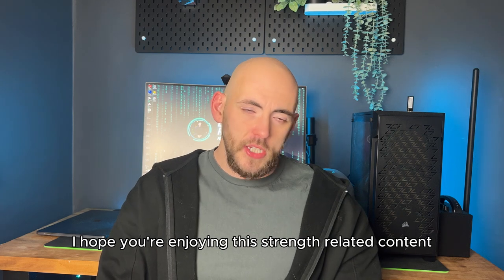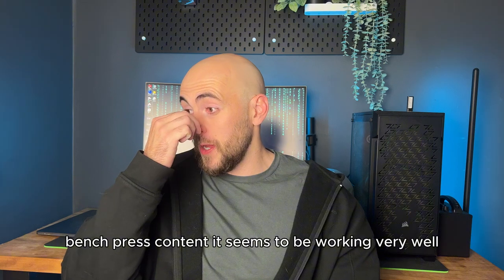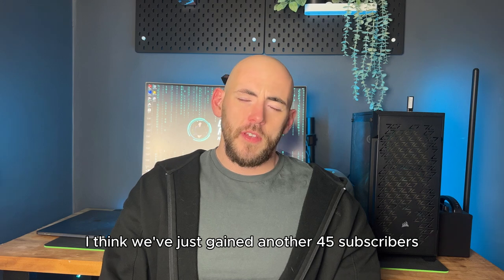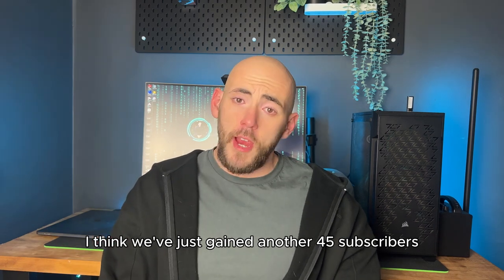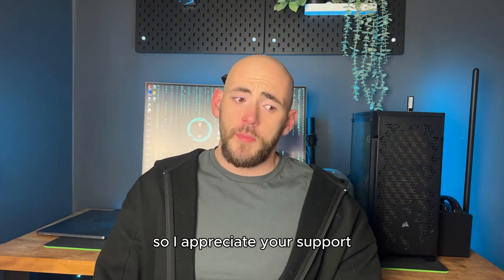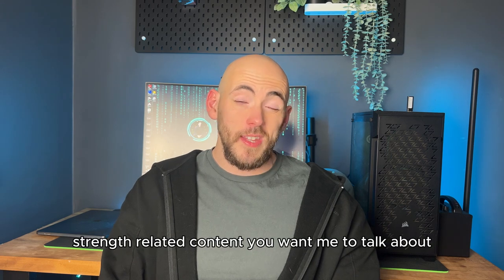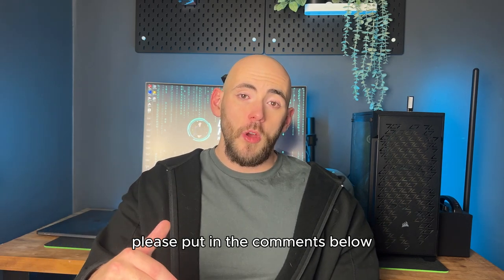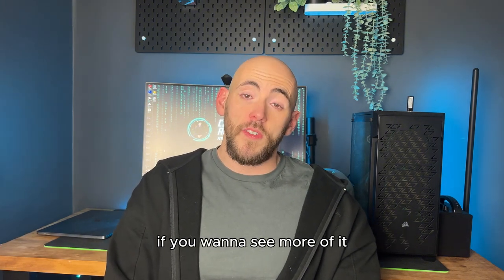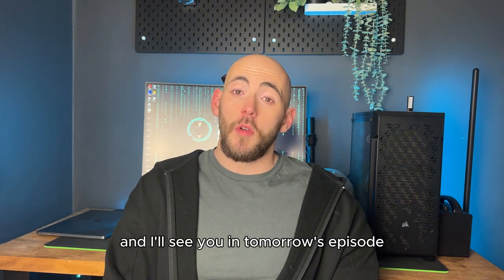I hope you're enjoying this strength and bench press related content — it seems to be working very well. The channel is doing extremely well, we've seen some significant growth, just gained another 45 subscribers, and these episodes are getting a lot of views. If you have any ideas for fitness or strength content you want me to talk about, please put it in the comments below. Please like the video, subscribe to the channel if you want to see more, and I'll see you in tomorrow's episode.